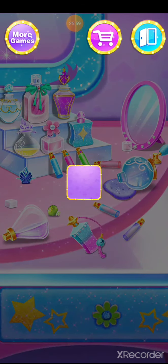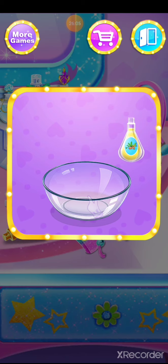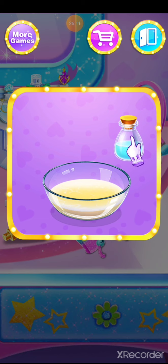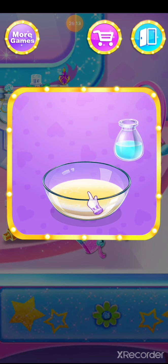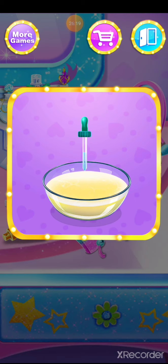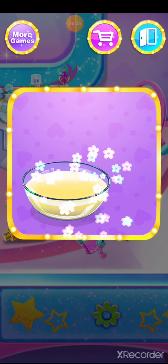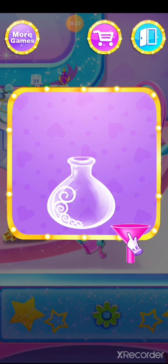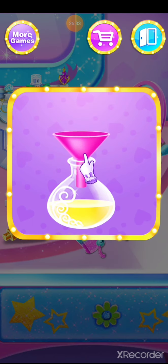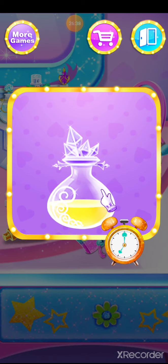Help me to make a new perfume. Add all the ingredients. Syrup. It needs some time to work.